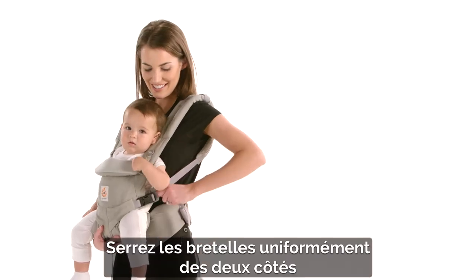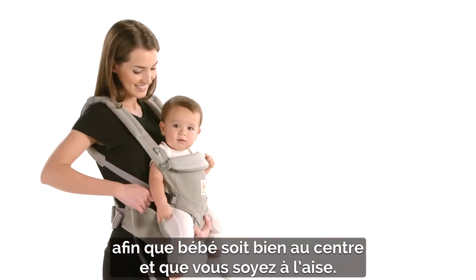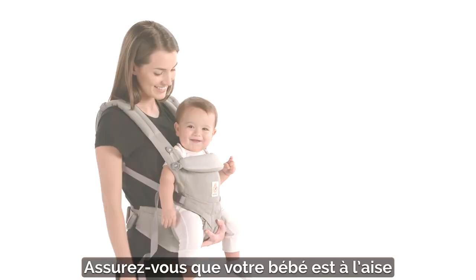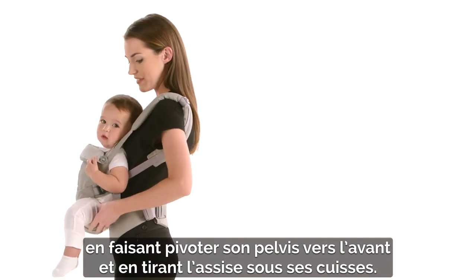Tighten the shoulder straps evenly on both sides so baby is centered and you feel comfortable. Make sure baby is comfortably seated by pivoting her pelvis forward, then pulling the seat under her thighs.